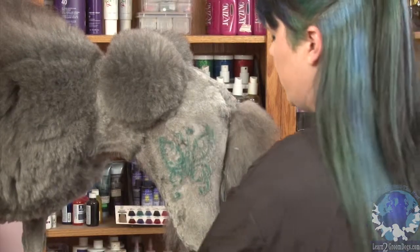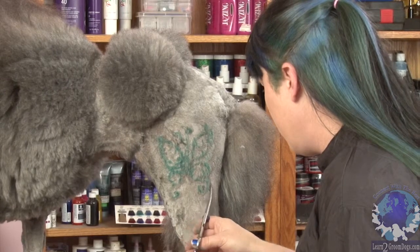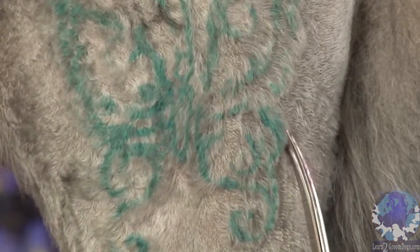I'm going to brush this out just a little bit because this is pretty warm. Just follow your line. Anything that the clipper didn't pick up very well, this will get a little better.